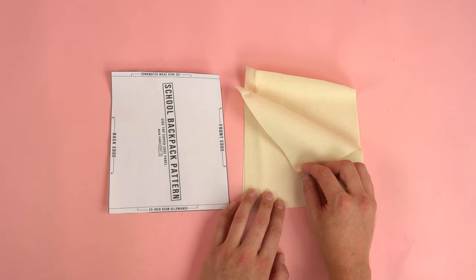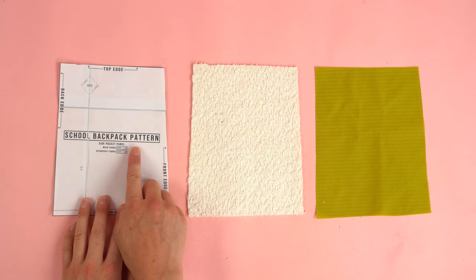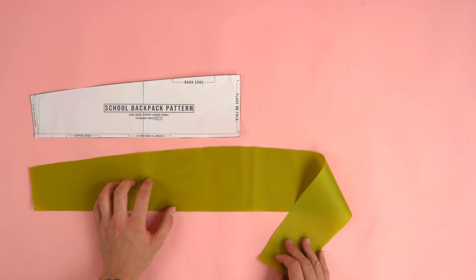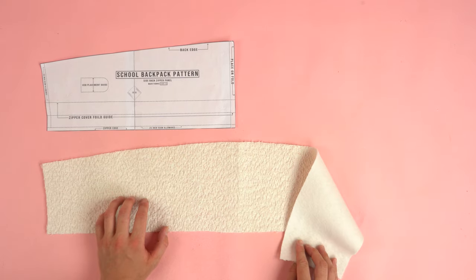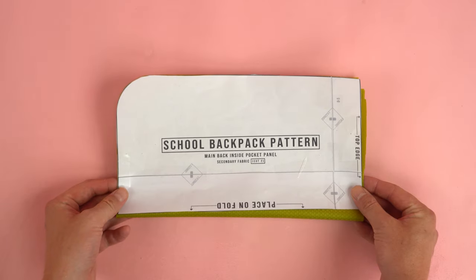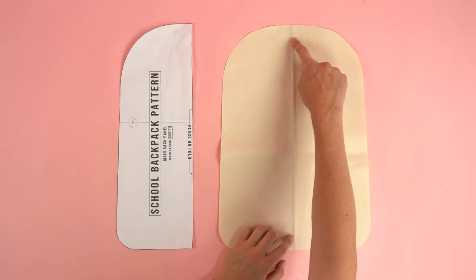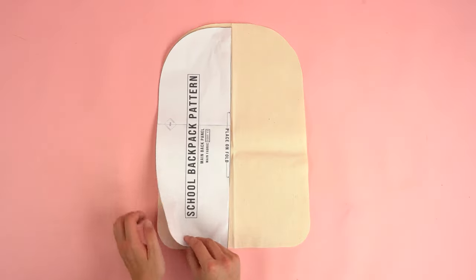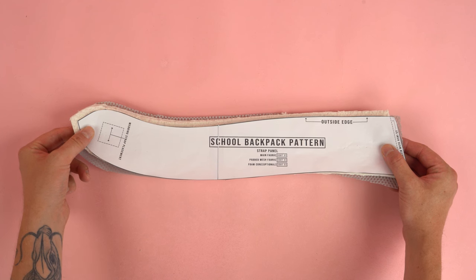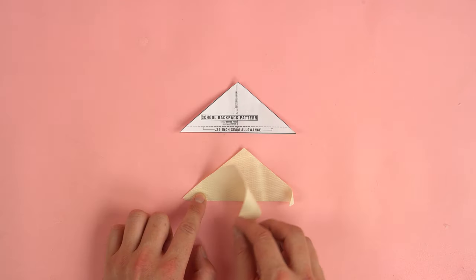Two side top zipper edge panels from main fabric. Two to four side pocket panels depending on whether you want one or two pockets — we're only adding one so we need two panels. One side back zipper lining panel from secondary fabric on the fold. One side back zipper panel from main fabric on the fold. Four side front zipper panels (two secondary, two main). Two main back inside pocket panels from secondary fabric on the fold. One main back panel from main fabric on the fold. When cutting larger panels on the fold, you can reflect them to save fabric. Four strap panels (two padded mesh, two main fabric), and two strap bottom panels from main fabric.